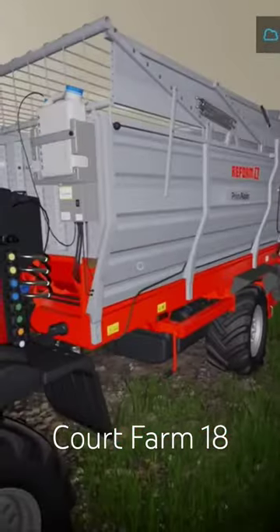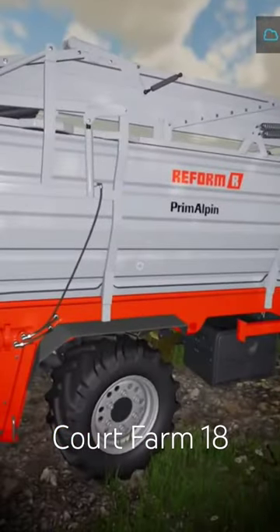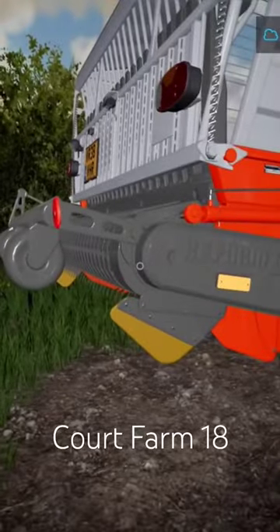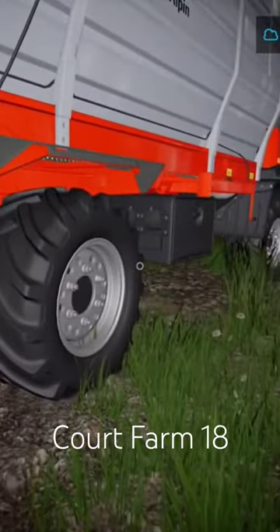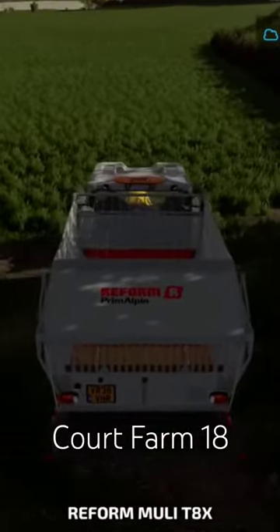Then we have the body as a separate attachment here. There is a skip — sort of like a trailer — you can put on. It's interesting; I almost think it looks like it brings it up from the back. We do have multi-axle steering as well, which is quite handy in this sort of situation.